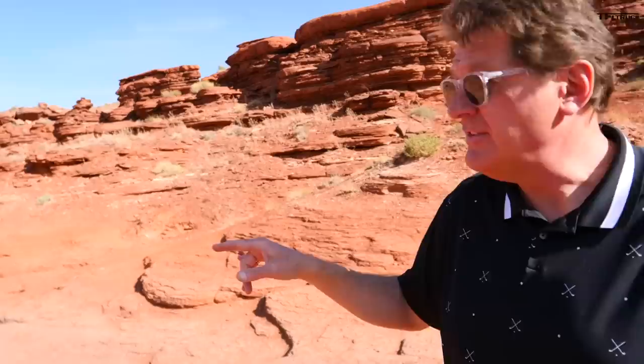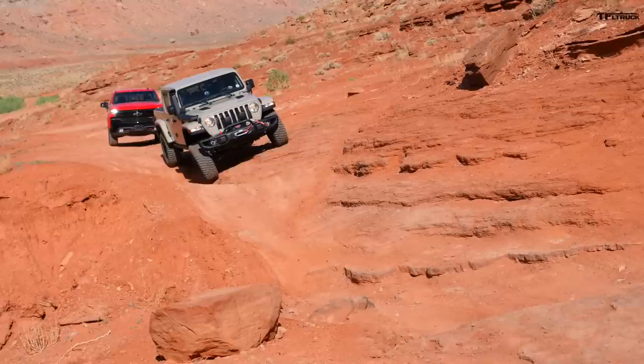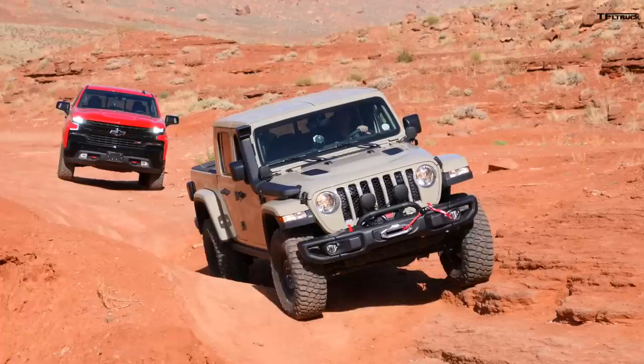I like to call this section the Gully. It's a really good test of articulation — Tommy is going to take the Gladiator, which we call Go-Be-Glad, through it first, and then the Trail Boss to compare how the two trucks handle when it gets articulated and rough. It'll be a good test of approach angle, departure angle, breakover angle, and our locking differential. I'll lock the rear but I don't think I'll need the front.